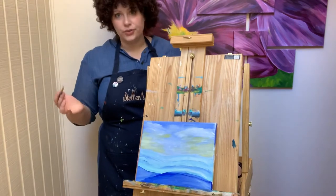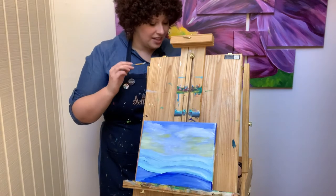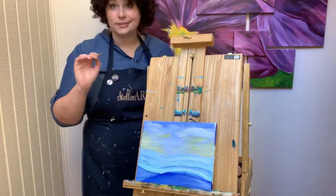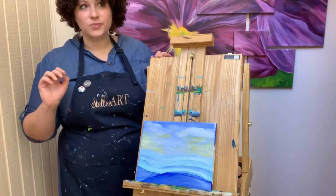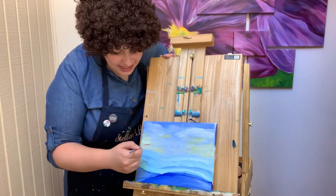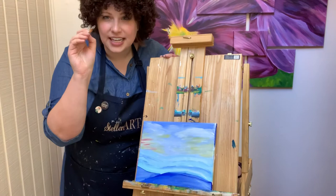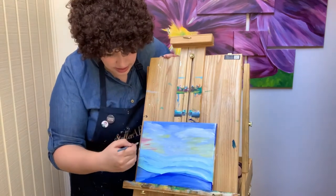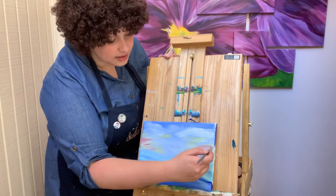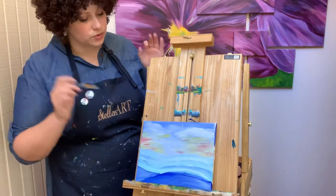Now we're going to go for the red. The red is going to be really dark, so I'm not even going to clean my brush. I'm getting just a little bit — you don't want it to look like a horror film. Just loosely, very gently add some red, switching between thick and thin brushstrokes, adding some red into your sky.